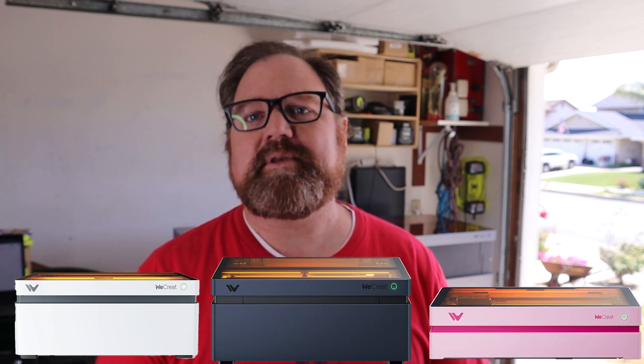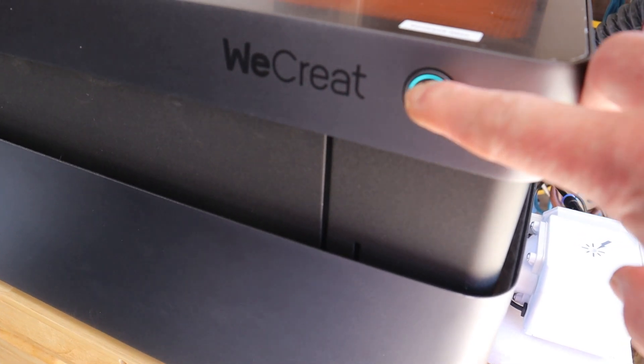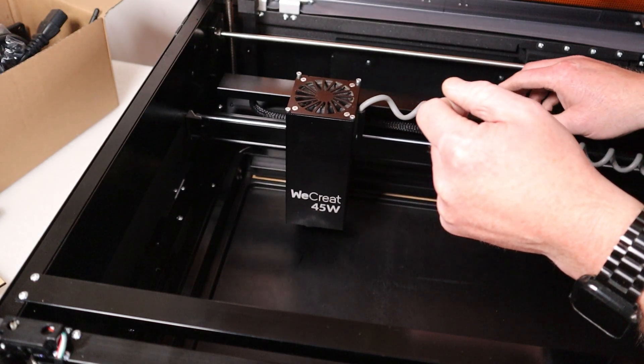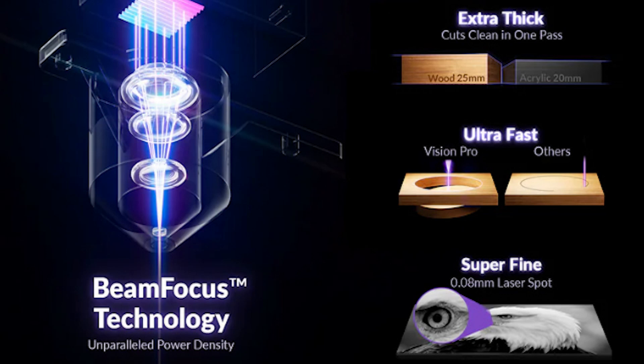Within a very short period of time, WeCreate has solidified their space in the prosumer hobby laser market. This is their fourth laser already within about two and a half years — first starting out with the 20 watt WeCreate Vision, then the 40 watt Vision, then the 10 watt Vista aimed at crafters and the smaller hobby market, and now finally their WeCreate 45 watt Vision Pro. This laser sports a 45 watt diode laser with beam focus technology that they say is on par with a 60 watt diode laser.